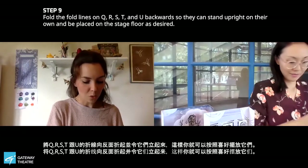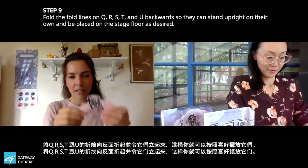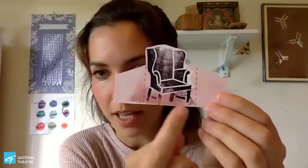Now we're going to score and fold our little floating set pieces. Each one has a little dotted line on either side. For these, we're going to fold our tabs back like this and then they should actually just stand up. If yours is tipping over, you may not have cut the bottom perfectly straight — that's the thing that makes it stand up.